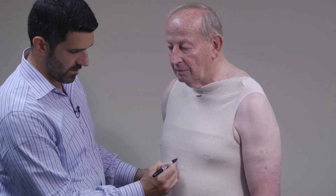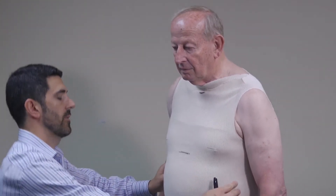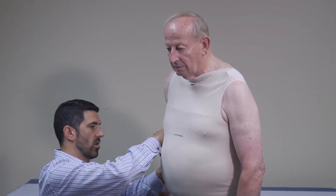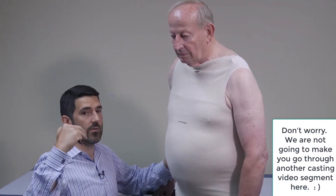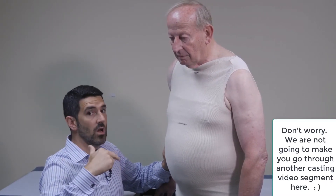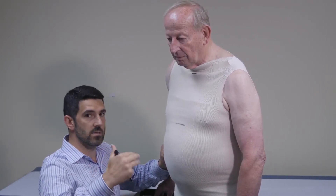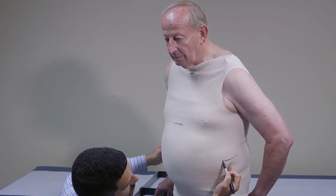We're going to look for Bob's xiphoid right here. Now we're going to find the top of the superior aspect of Bob's iliac crests. This is where an orthotist places the waist groove on a brace — every manufacturer is different, but usually the waist groove goes just superior to the iliac crest, in the space between that and the distal rib bilaterally. That's the goal.